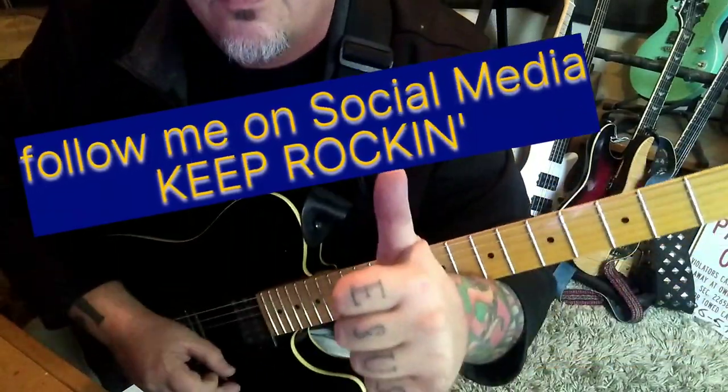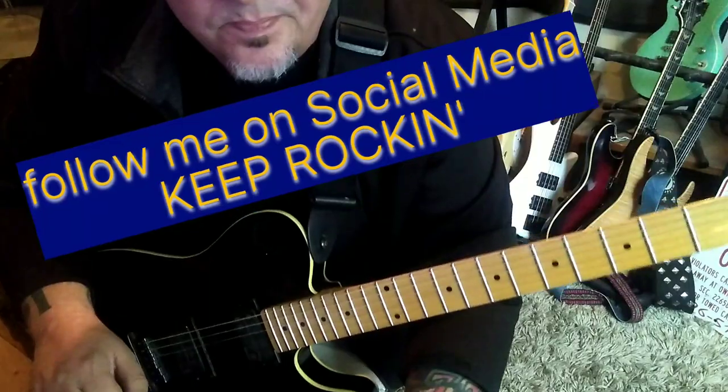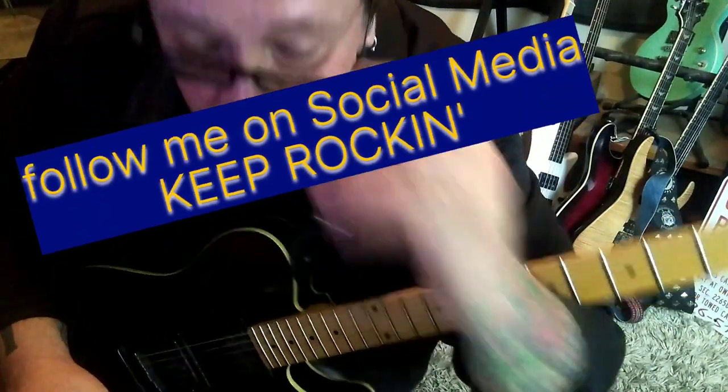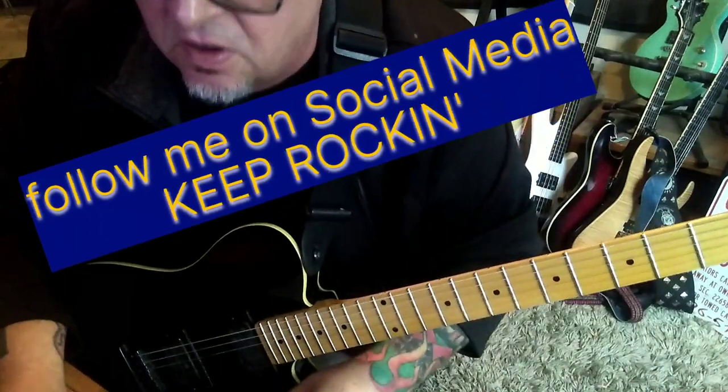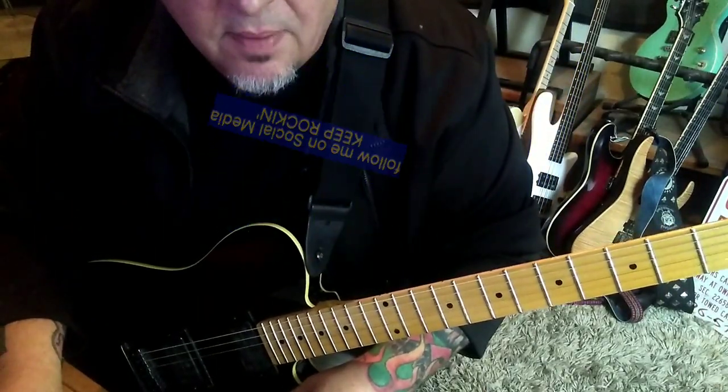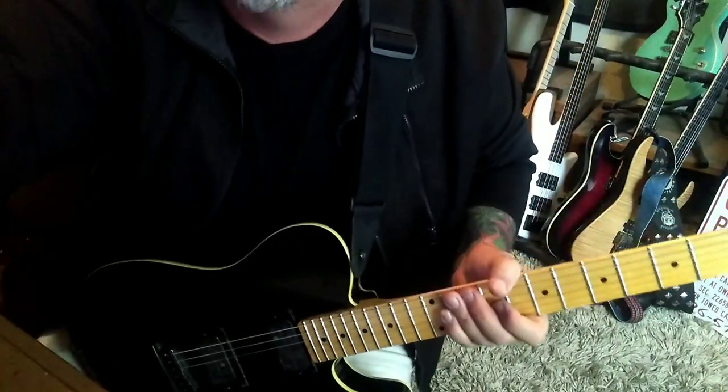Killer song. You got another one coming, Kevin? You were asking if I listened to the rest of the Stryper album — most of it. There are so many killer songs on this new Stryper album. Thank you very much for watching.